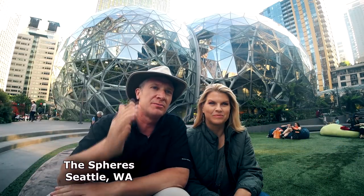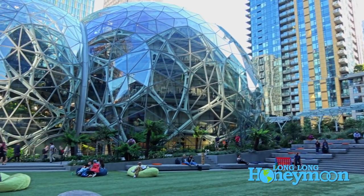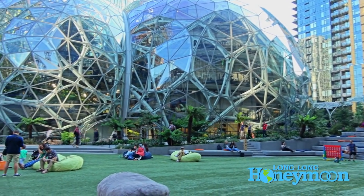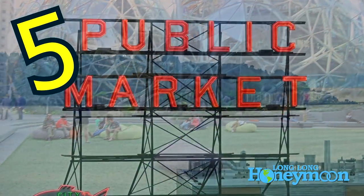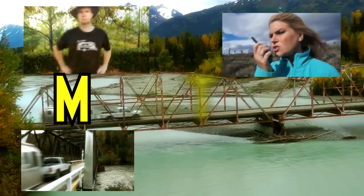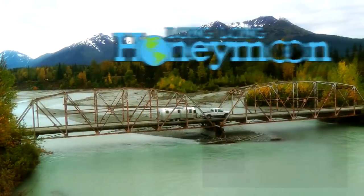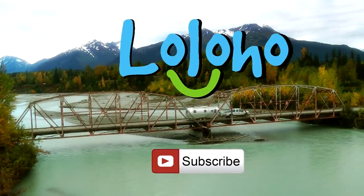Hey guys! We are Sean and Christy. This is Long Long Honeymoon and today we're coming to you from deep in the heart of the Pacific Northwest, and we're talking RV maintenance. We're going to give you five key principles of RV maintenance to keep your rig in great running order.